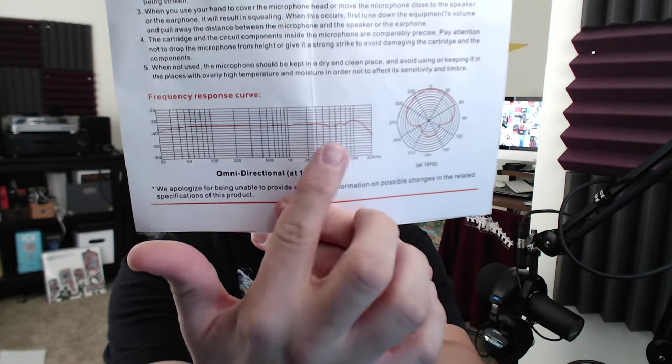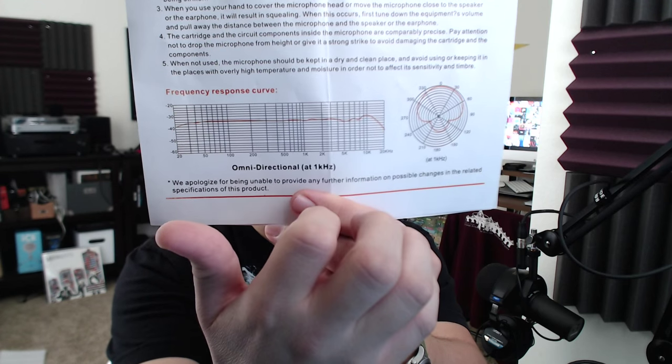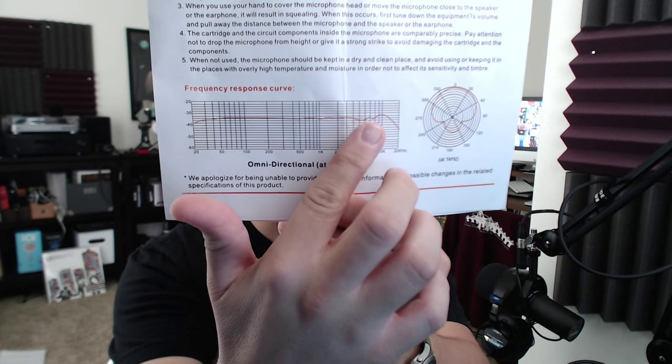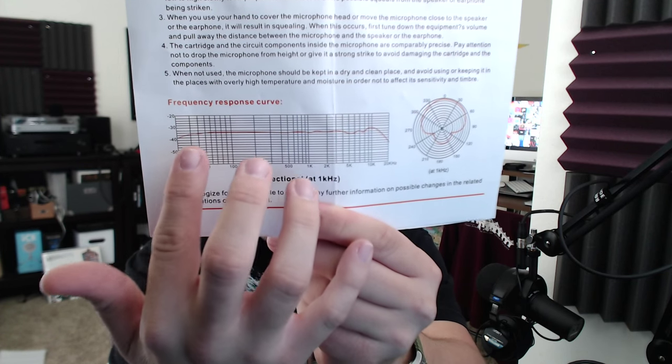Here's a visualization of the frequency response. Right up here there's a little bit of a cut around 5K, there's a little bit of a boost around 10K, and then down around 30 hertz we see it just roll off slightly.